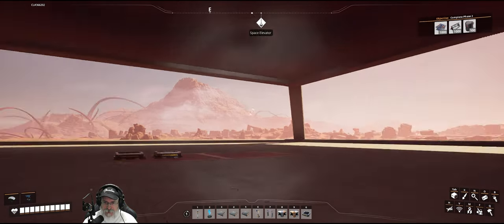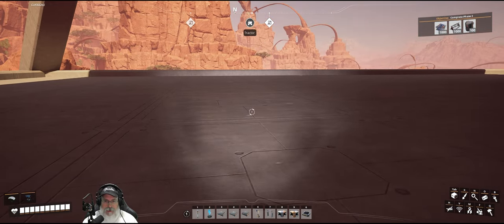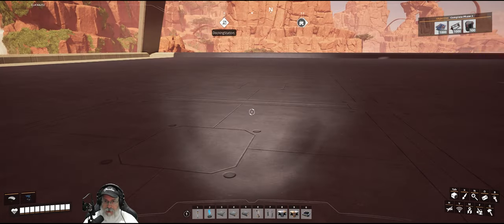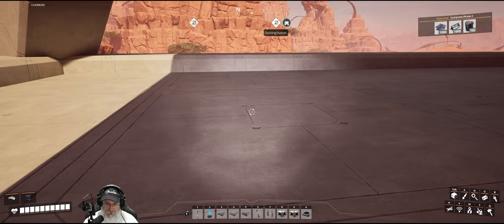Welcome back everybody to Satisfactory. I'm TheBear.org and in this episode we are going to build out our Caterium wire and copper floor, which is the second floor here in our pyramid. So yeah, let's get to it.